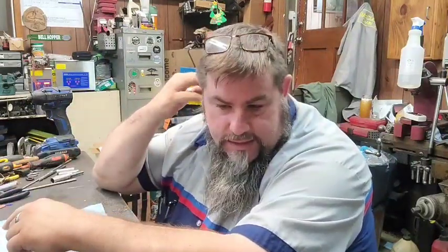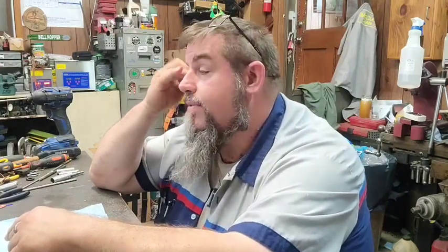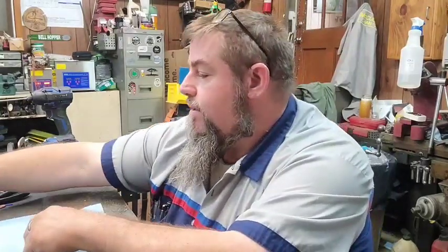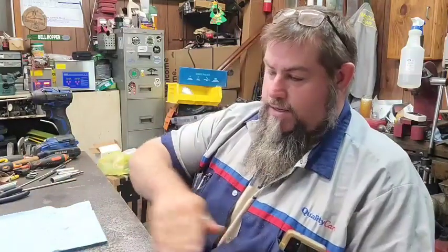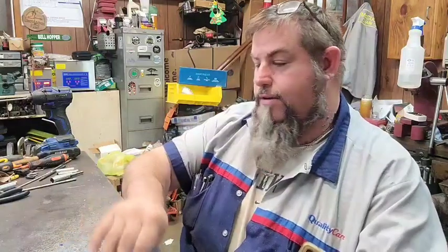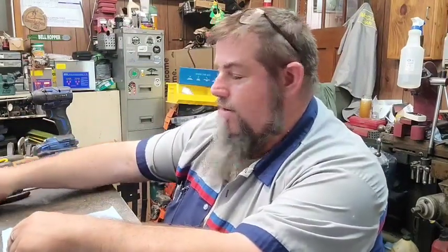Hello everybody, welcome back. It's been a couple of days since the last video — it's been a rough little bit. A lot of stuff going on. Some people close by have seen it and some probably haven't. We've had a couple of deaths in the family on two different sides — one adopted family, one family family — but nonetheless we're getting it all taken care of. We appreciate the thoughts and prayers.